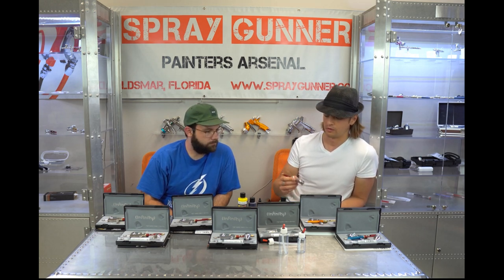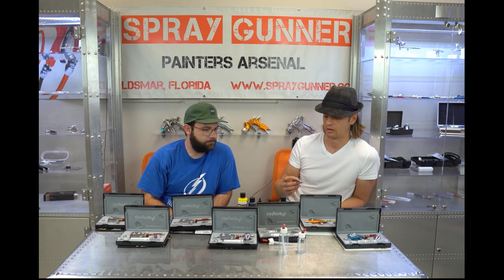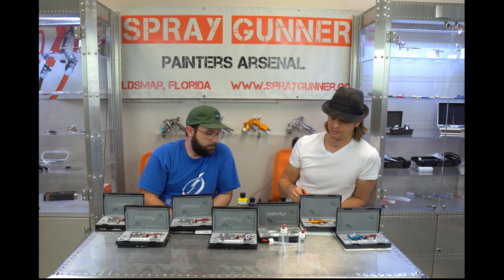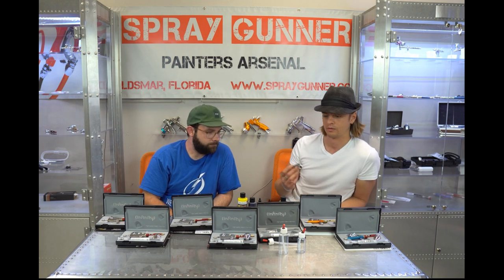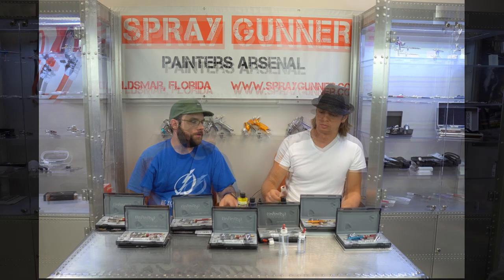The Infinity X suction-feed is a great airbrush if you do t-shirts and need a bench of airbrushes with different colors ready to go. The suction feed also gives you a better line of sight on what you're working on. For detail work you want gravity feed, as it reacts to your movement much faster. Suction feed is ideal for backgrounds and t-shirt work.